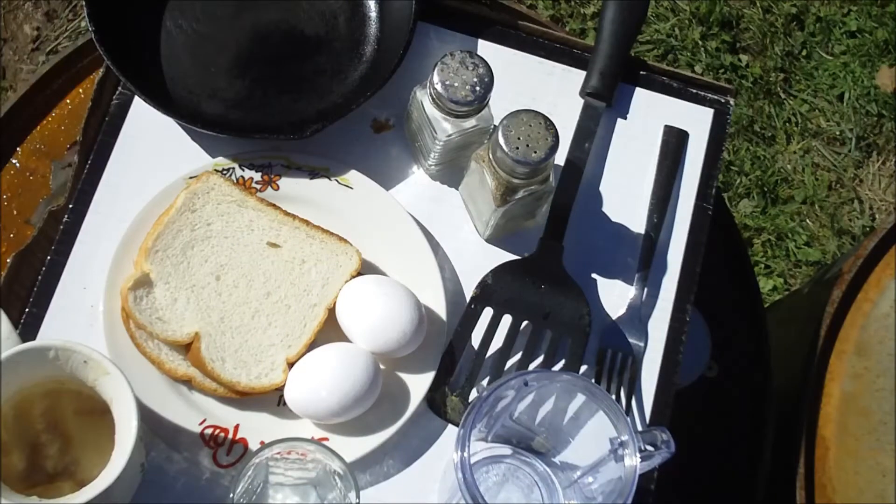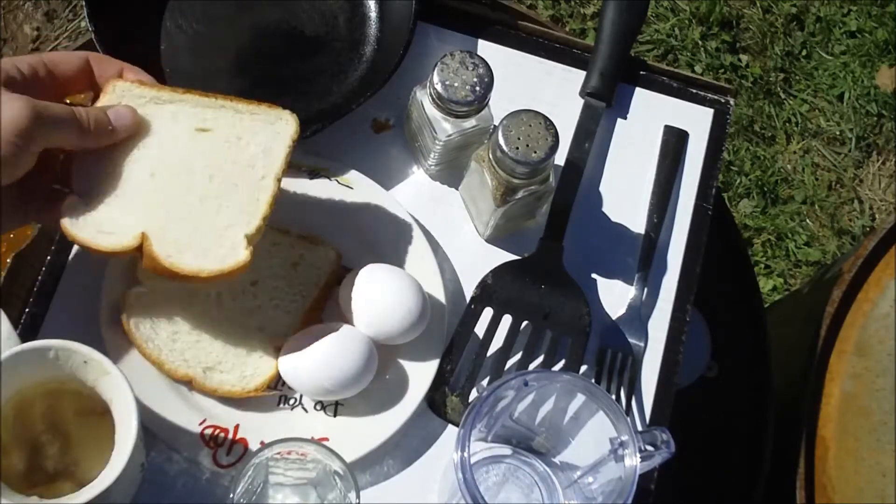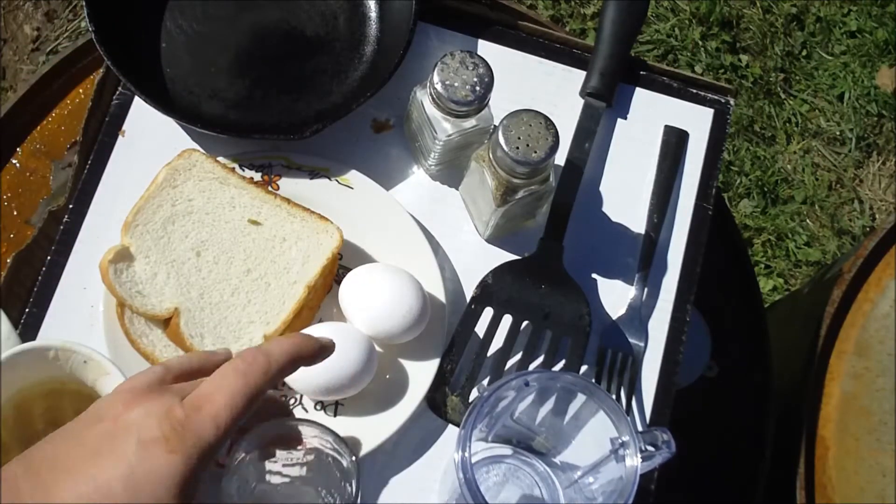So what you will need, or at least what you will need in order to make it like I make it, is two eggs, two slices of bread, bacon grease, a splash of milk,